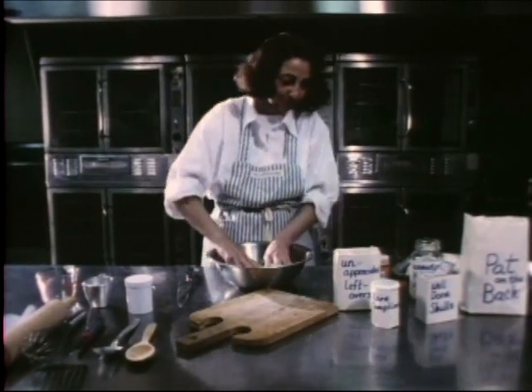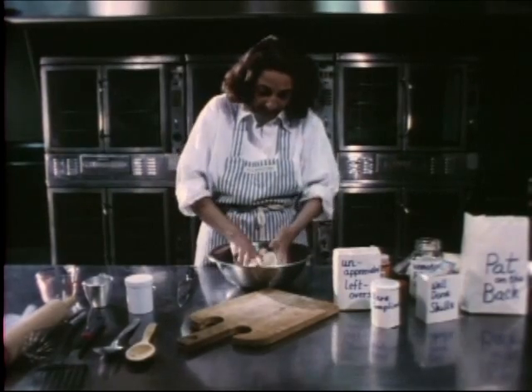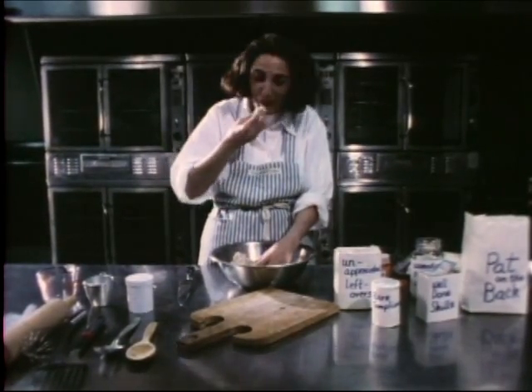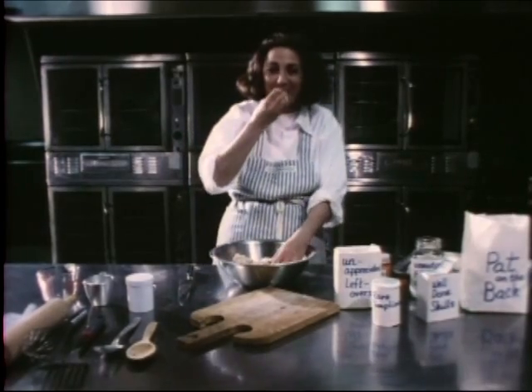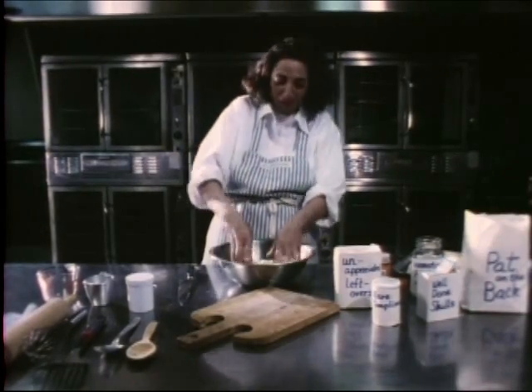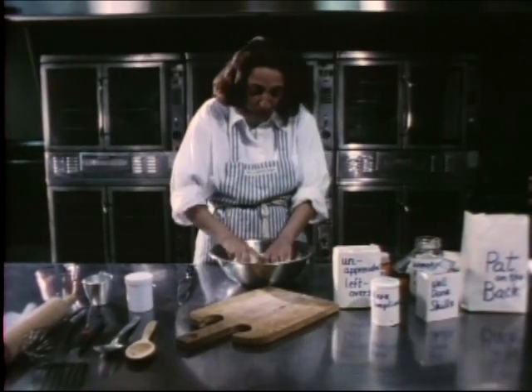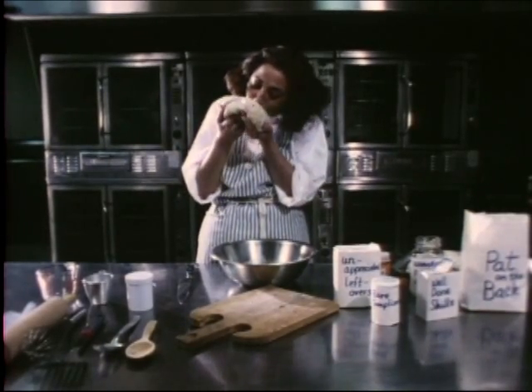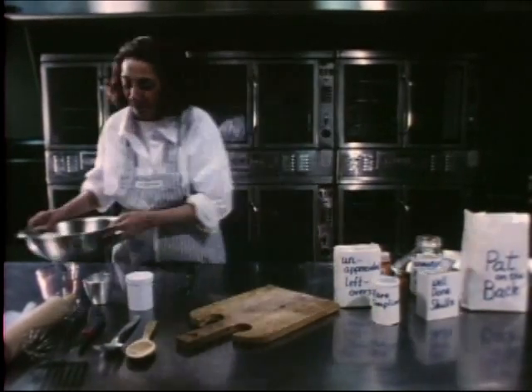Just mix all of these ingredients together. Don't they taste divine already? A little bit more mixing. Mix until the dough feels like a baby's bottom. Now I'll set this aside to rest.